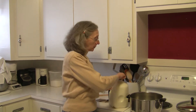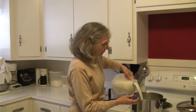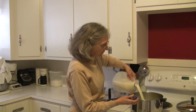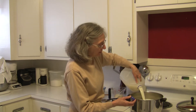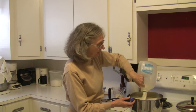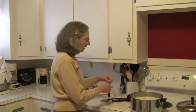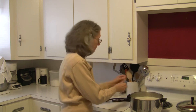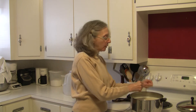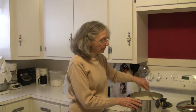Today I'm going to use one gallon of skim milk and I'm going to pour it into my pot. You can make it with less if you want — a half a gallon is not an issue. I'm adding one-third cup of powdered sugar and two envelopes of plain gelatin. If you wanted to make a sweetened yogurt like a vanilla, now would be the time to add your sugar. I'm going to make mine plain.